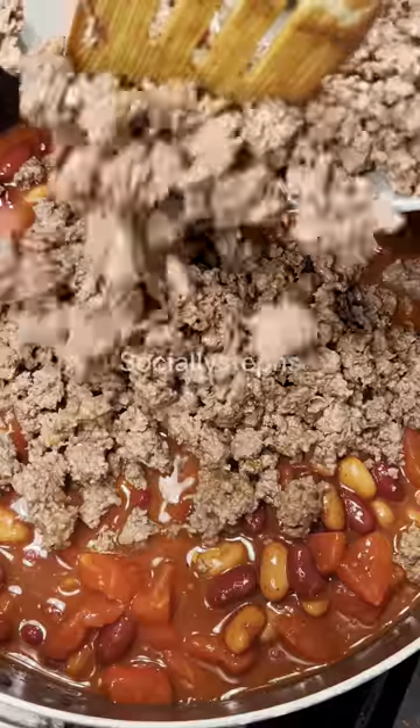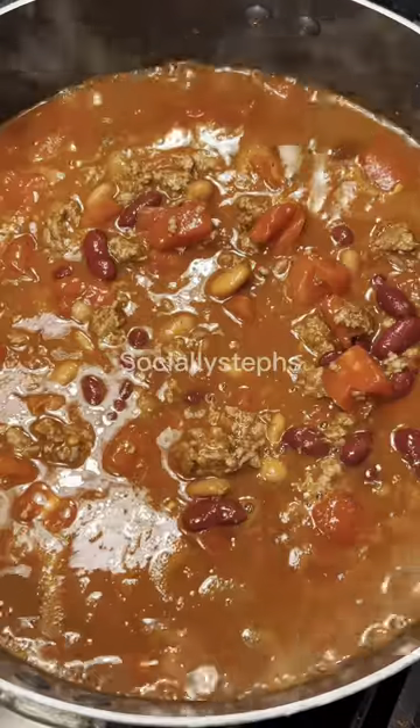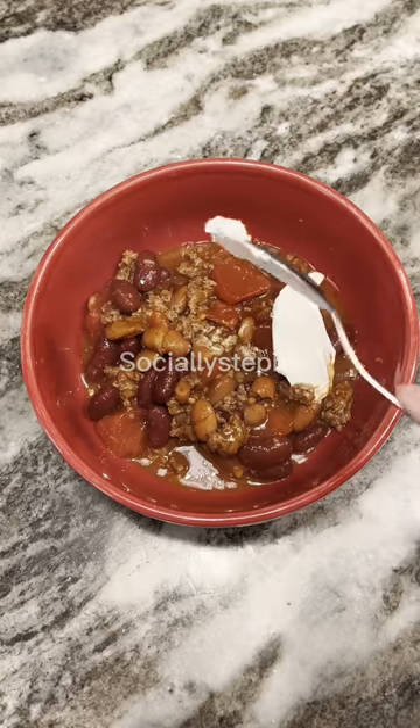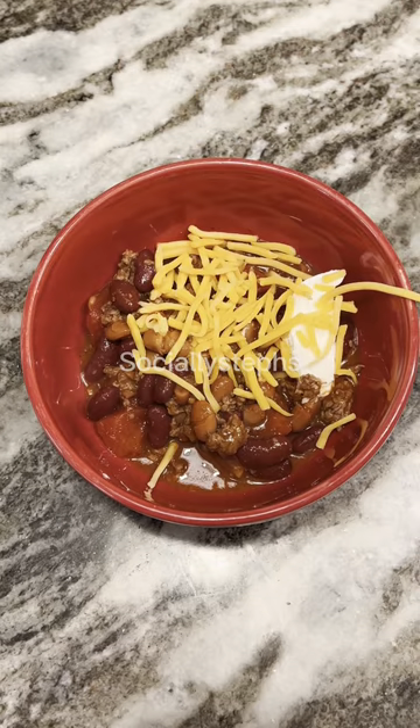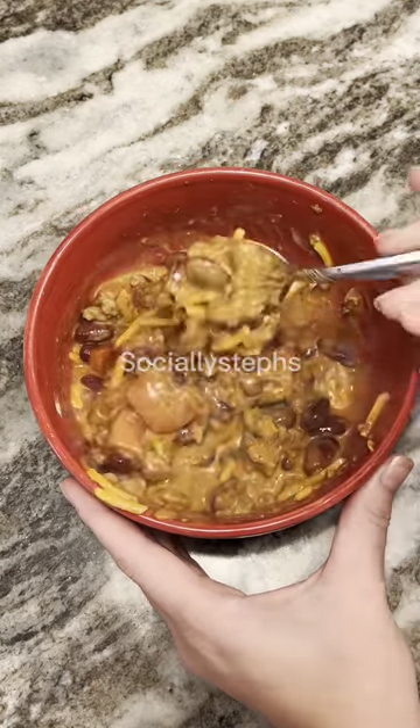It tastes amazing, but that's not even my favorite thing about it. Because ostrich meat has significantly less fat than ground beef, you actually don't have to drain any oil or grease out of the pan once you're done cooking it. I had so many compliments towards this dish. Order ostrich meat today.